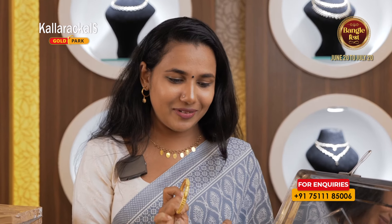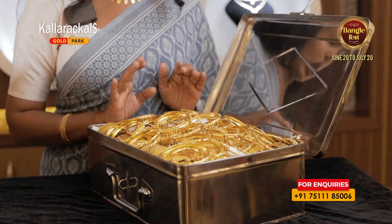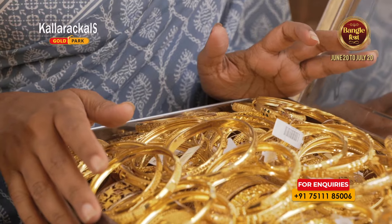We have to pay for wedding purchases. We don't like to pay for wedding purchases. We don't have to pay for single bangles, but we have to pay for single bangles. I'm going to pay for this beautiful white collection and for the same amount of bangles.